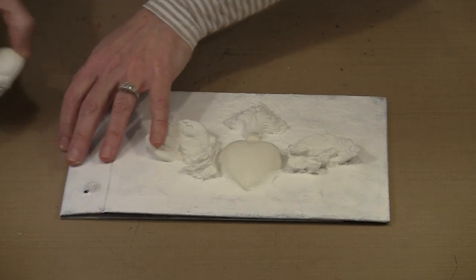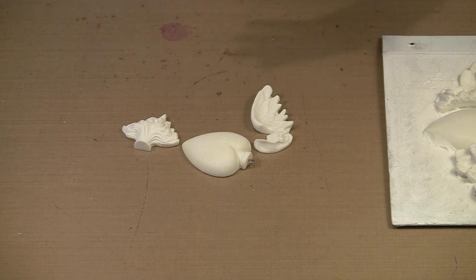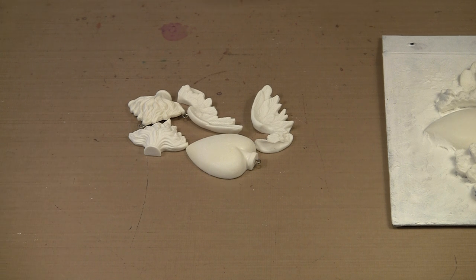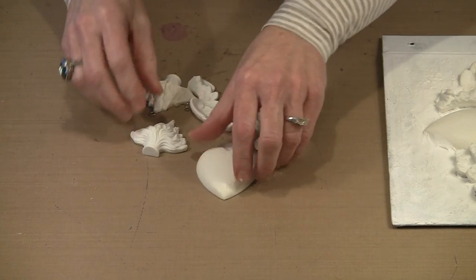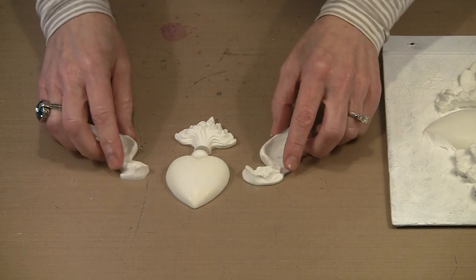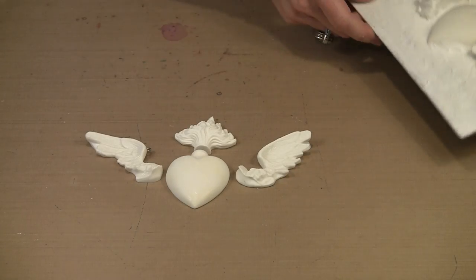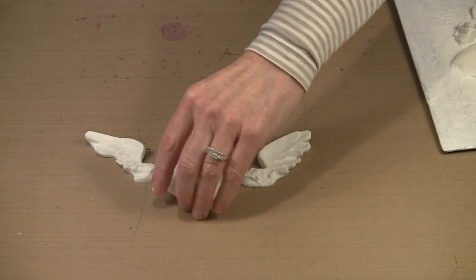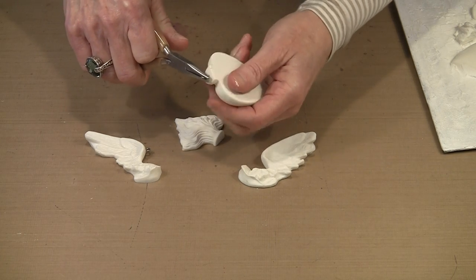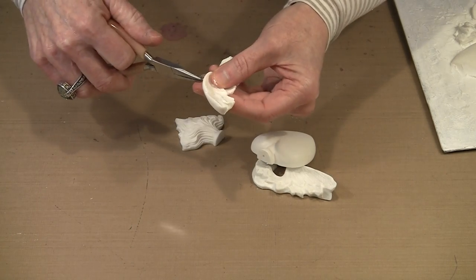While the gesso is drying, take a look at the Relics and Artifacts pieces. The collection from Sandra Evertson and Prima is amazing with all kinds of pieces available. There are X-Votos with hearts and flames, and a couple of different wing options — smaller wings and larger chunkier wings. As they come from the package, the pieces have screw eyes set in them for hanging. Since we don't want that here, use pliers to remove the screw eyes from all the pieces. The holes left behind are pretty tiny.